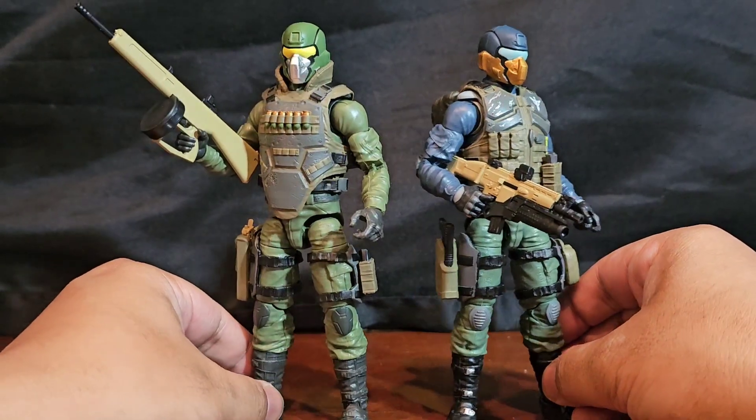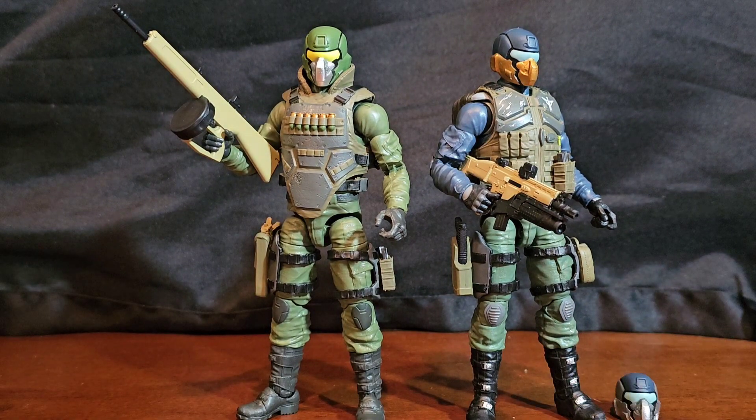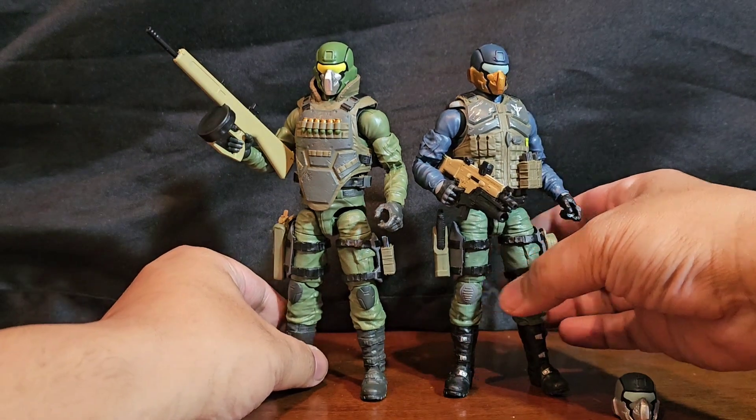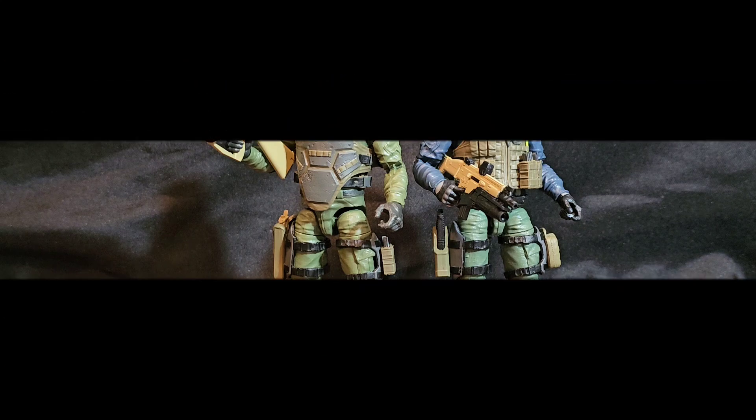All right folks, that's all I have for this segment of 1/12th scale military action figure takes — the Valiverse Action Force Steel Brigade and Steel Brigade kit. I am your host Coco Smooth, and until the next video folks, ciao!